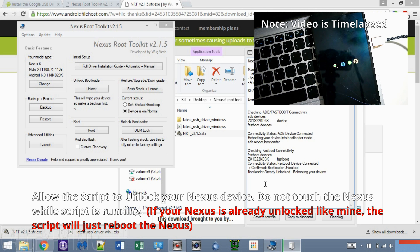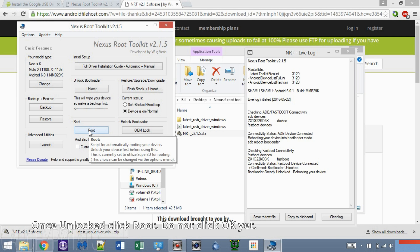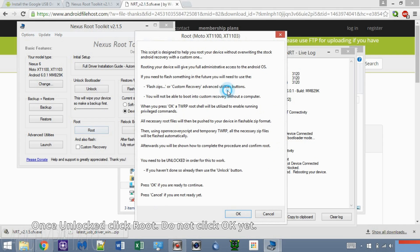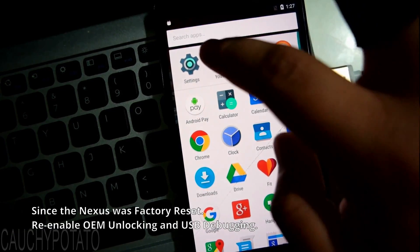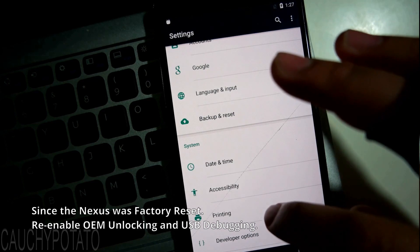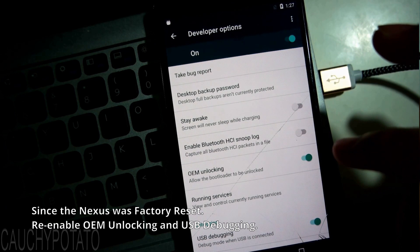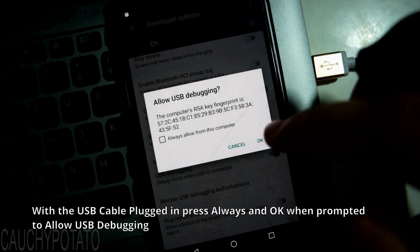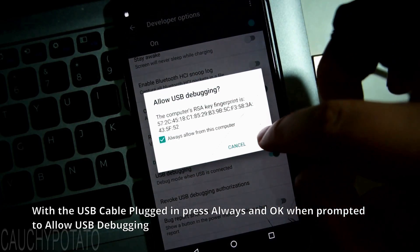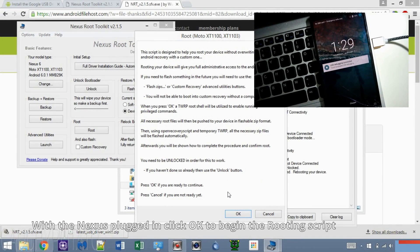With the Nexus device unlocked, we can finally root it. Click the root button. You'll get a long message before proceeding. Once again, enable USB debugging and OEM unlock like we did earlier. Go to Settings, then Developer Options. If that option is missing, go to About Phone and tap Build Number until it's enabled. Make sure OEM Unlocking and USB Debugging are enabled. If the USB cable is plugged in, it should ask 'Allow USB Debugging' — press Always and OK. If the USB cable is not plugged in, do so now and press Always and OK. Click OK.